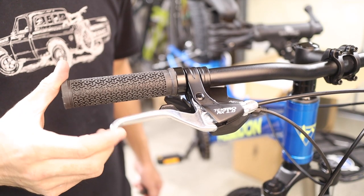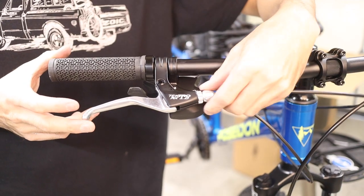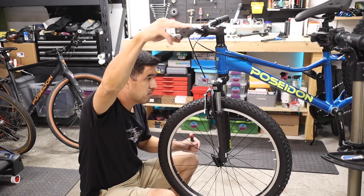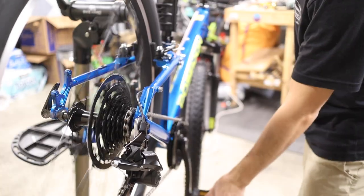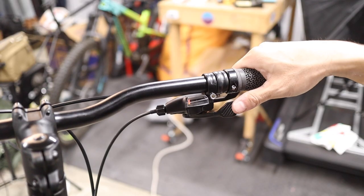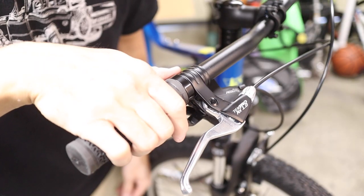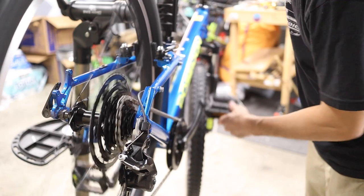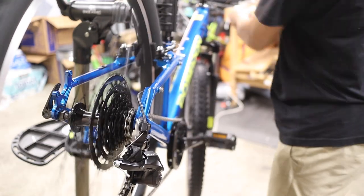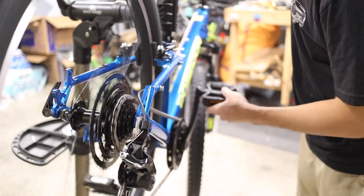Adjust the cable tension until the brake engages about halfway through the lever's travel. You can also use the barrel adjuster to make fine adjustments to the cable tension. Follow the exact same process for the second brake. Then check the adjustment of the derailleur by shifting through all the gears. While pedaling the bike, click the thumb lever to move the chain to a larger rear cog, and click the index finger lever to move the chain to a smaller rear cog. The shifting should be set up pretty well from the factory.